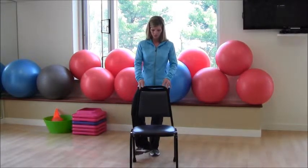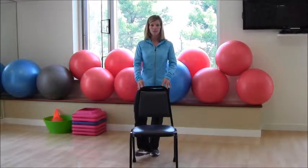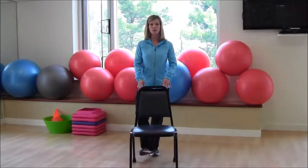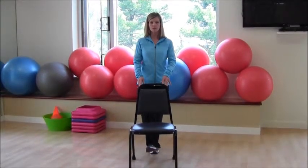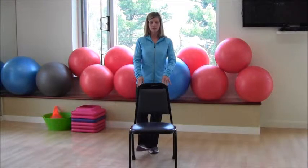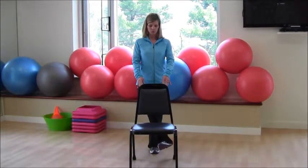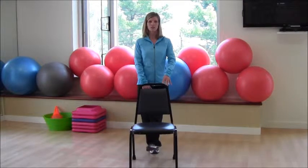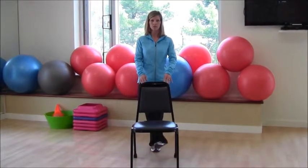Same thing — nice soft knees. You're going to take the bottom of your shoe and go across and then back down. You don't want to swing the leg; go nice and soft, controlling the cross and back down. Try not to touch the floor in between, but if you need a break that is fine. Now you're concentrating more on your adductors — your inner thighs.